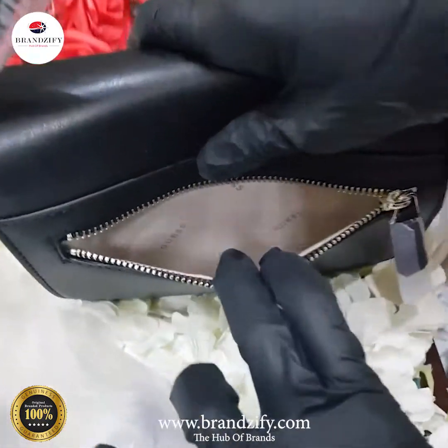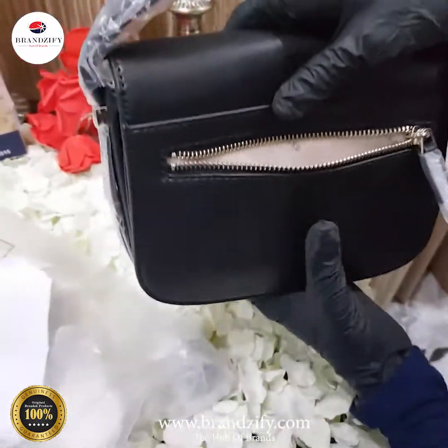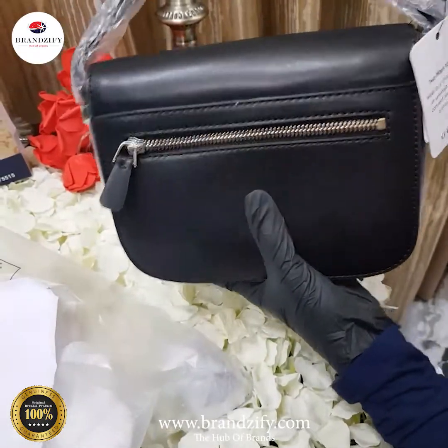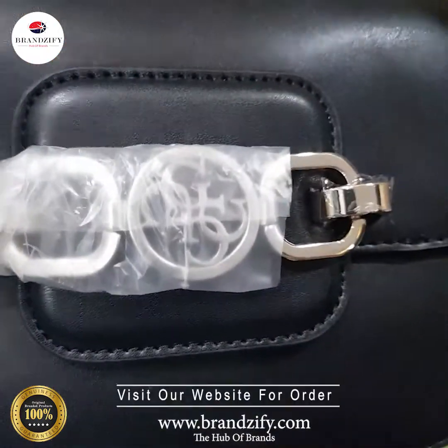Let's look at another pocket at the back side to keep your money or something special that you really need at the hour of need. Let's close this zip and have another look at this beautiful jet black bag by Guess.